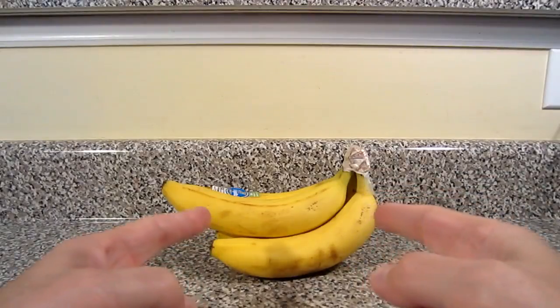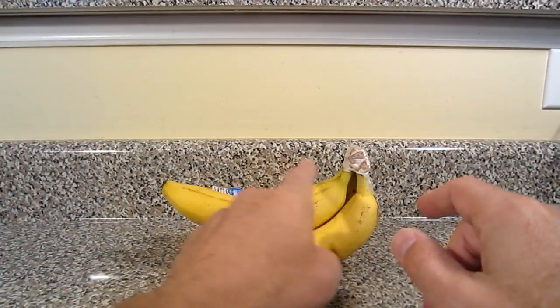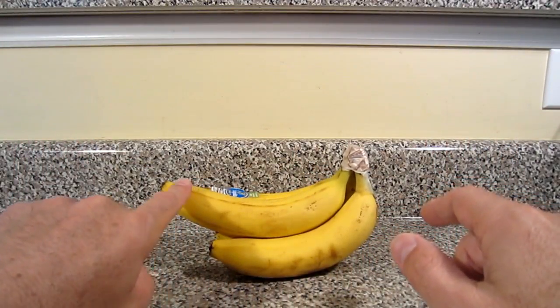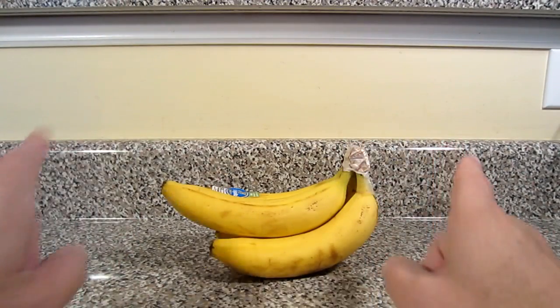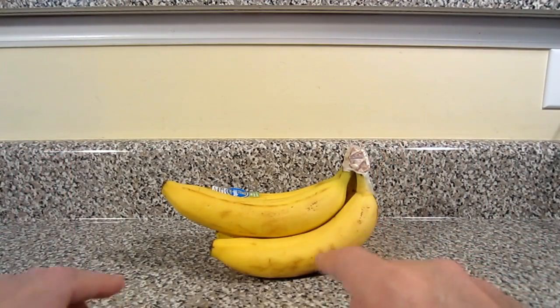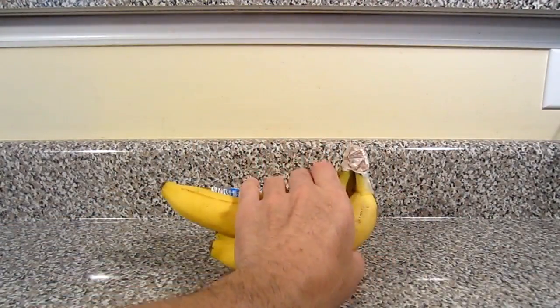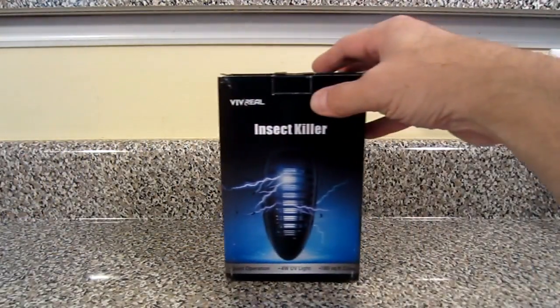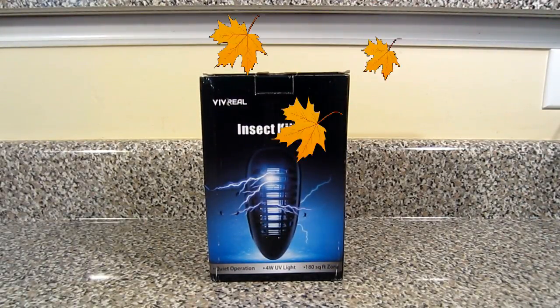So how does our house get rid of those cute little fruit flies that use these beautiful bananas as their airport runway to take off and fly all around your house and bug you — no pun intended — as you're eating breakfast, lunch, or dinner? Well, here's how we do it folks. Welcome the Vivreal insect killer.